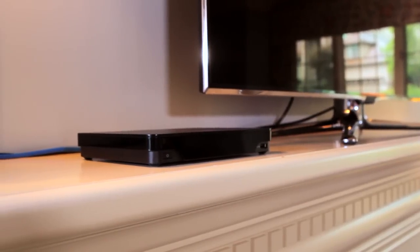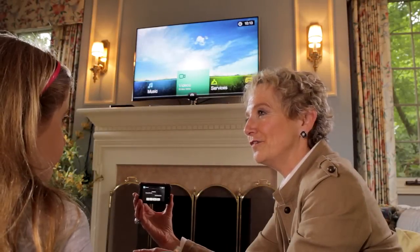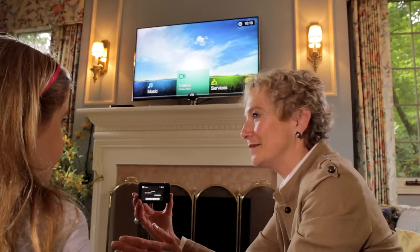my TV is not DLNA certified, so I bought this Media Hub, and the Media Hub is DLNA certified, and so I can send videos or pictures and music to the Hub, and the Hub plays it on the TV. You can also buy a DLNA certified Blu-ray player, and it does the same thing as the Hub.